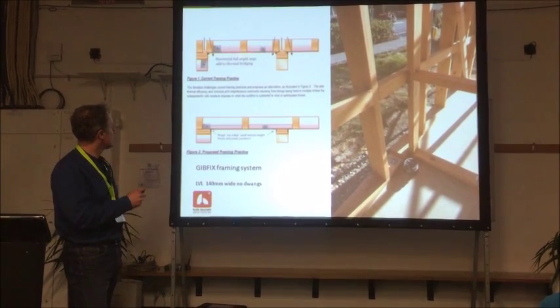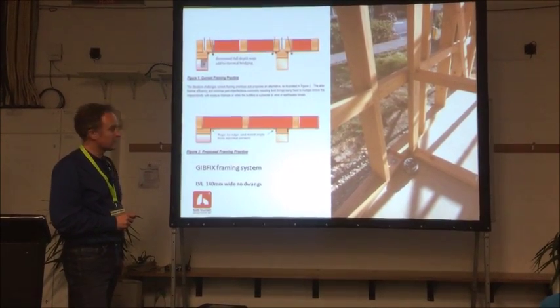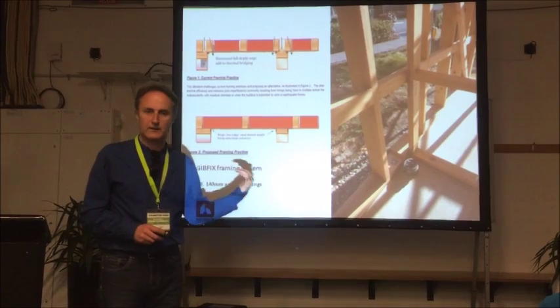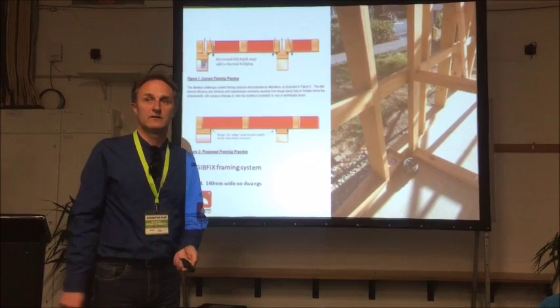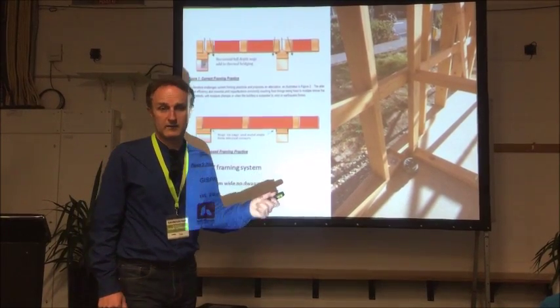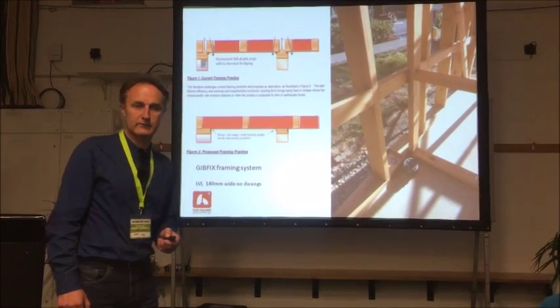The bottom diagram is the new way, the top is the old way. In the old way, three studs at the junctions are not required in the new system. The red shows the amount of insulation you can fit in — basically more insulation, less timber. It's also stronger and it's also cheaper because you've got less timber. That will be the new normal way of doing framing.